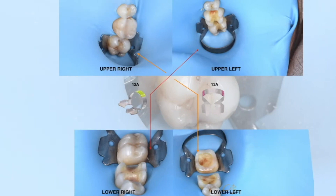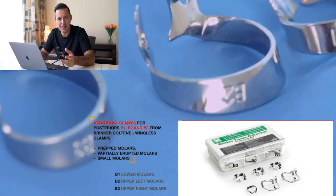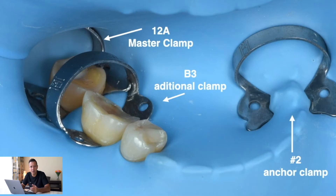Next are the additional clamps — here I'm using Brinker clamps. For the molars, clamps B1, B2, and B3. They are wingless clamps, and because they are not so powerful and not serrated, I don't use them as master clamps. In this example, I'm using 12A as a master clamp, B3 as an additional clamp, and clamp number 2 on the opposite side as an Encore clamp. The rubber sheet is held in position by the strong 12A, while B3 as an additional clamp is only exposing tooth number 30 for delivery of the onlay because lingual retraction was needed. The sheet is nicely retracted to the distal by the 12A clamp, and to the lingual side by clamp number 2, the Encore clamp, so we have enough working space around tooth number 30.